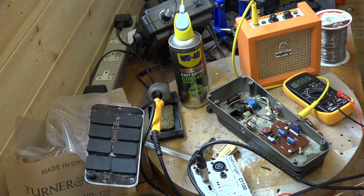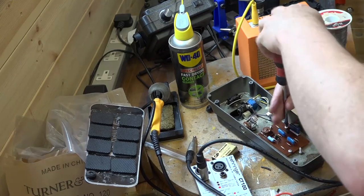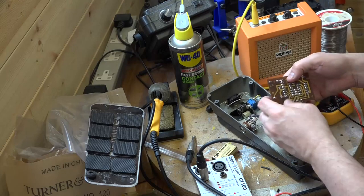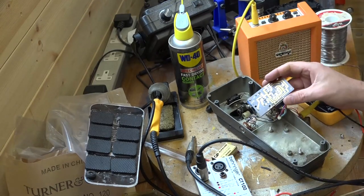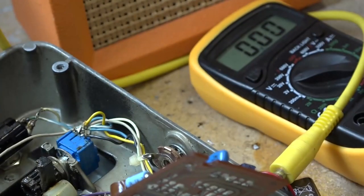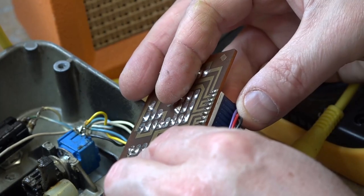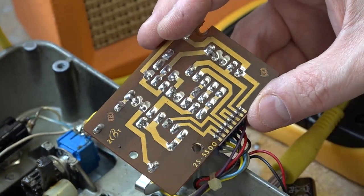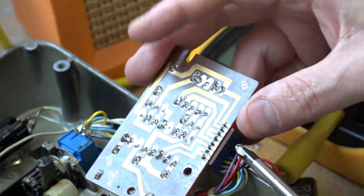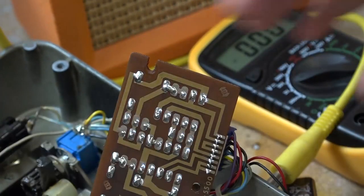If I grab a cross-headed screwdriver, I'm going to take the circuit board out because I need to look at the other side with my magnifying glasses — I'll zoom the camera in as well so you can see. This is our connector here and I can see straight away — yeah, we've got some cold solder joints. That one is definitely cold, and I think the others might be as well. The rest of the board looks absolutely fine, but there's definitely a cold solder joint along here.